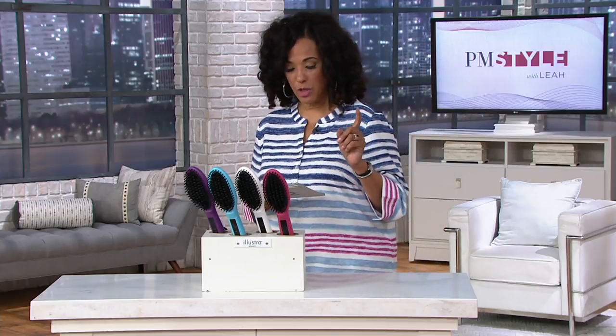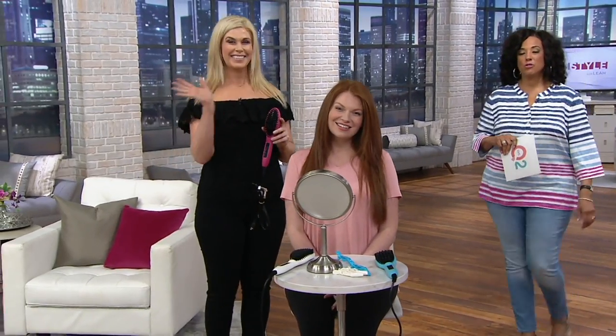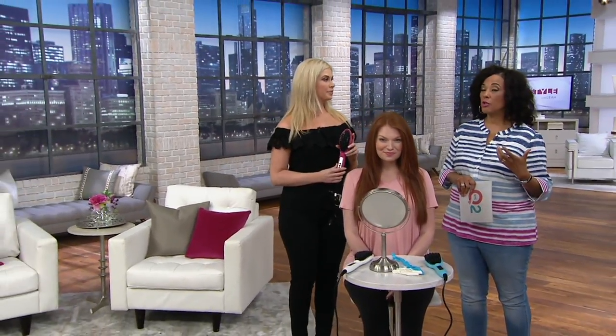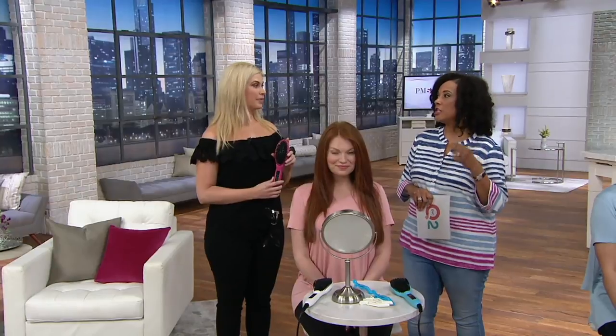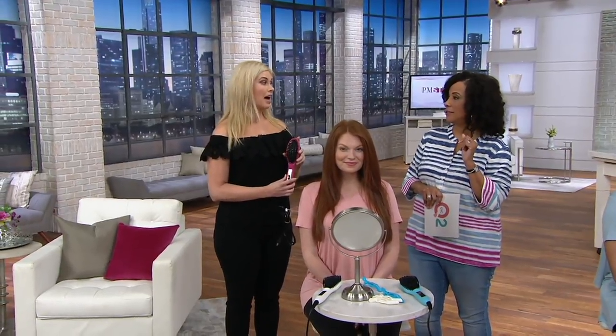The item number if you'd like it is 285-810. Follow me as I introduce you to our guest, Kate Ekman, who is our representative with the Illustra Beauty line. Kate works as a model and realized that she was often responsible for doing her own hair, which is why she's an expert who really appreciates tools that make getting a hairstyle done easier.